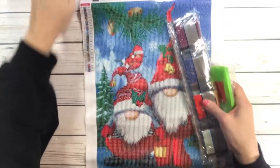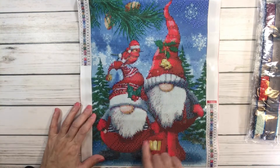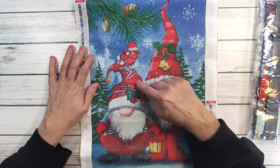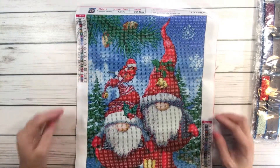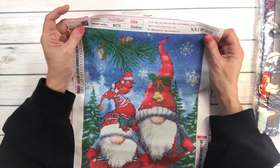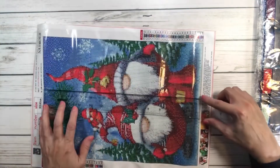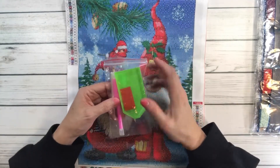You knew I had to have gnomes because I love gnomes! This one is called 'Gnomes' — you have two friendly happy gnomes. I just love their little overalls and booties, and one is holding a lantern. I love their beards! One has a bird sitting on his hat and there are pine cones and a pine tree, with snowflakes falling — just gorgeous, perfect for Christmas. This one is six dollars and 85 cents, 30 by 40, with 24 colors. Measuring it, it's 25 by 34 and a half centimeters. It comes with a tray, wax pen, and resealable bags.